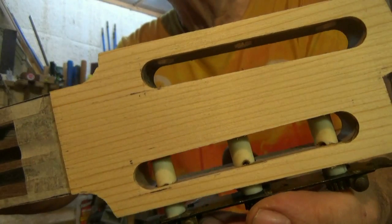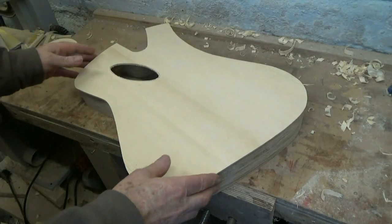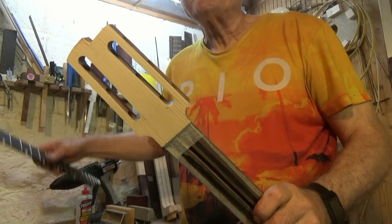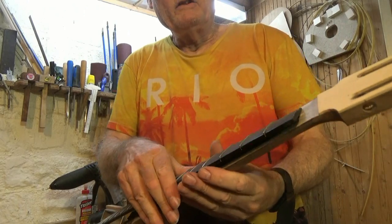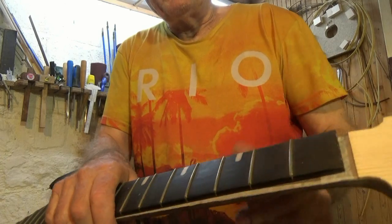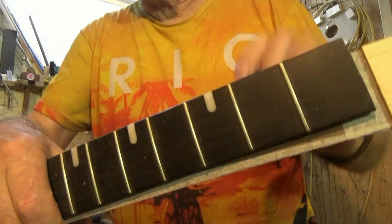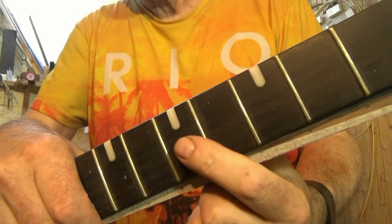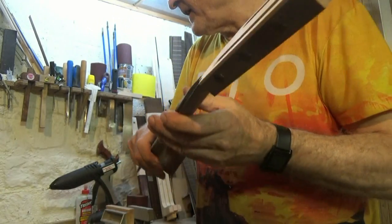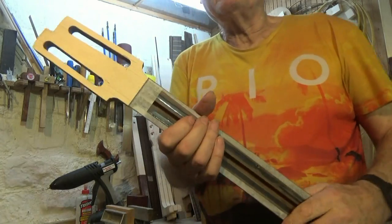I've used a bit of Sitka spruce for the head veneer, which matches the spruce on the top — the finest quality spruce. So it's a combination of cheap and expensive materials, including jet black ebony for the fingerboard with nickel silver frets set in, and my own markers made from acrylic plastic. It's a real marriage of materials — a true celebration of craftsmanship and technique.